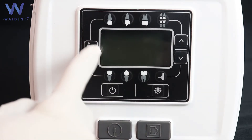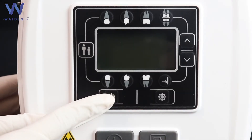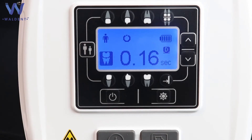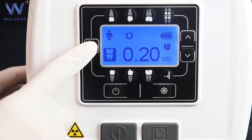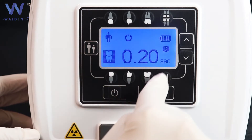This is the LCD screen. This is the power on/off button. This is the button for selecting the patient size — that is, for an adult or a child. These are the buttons for selecting the tooth size.